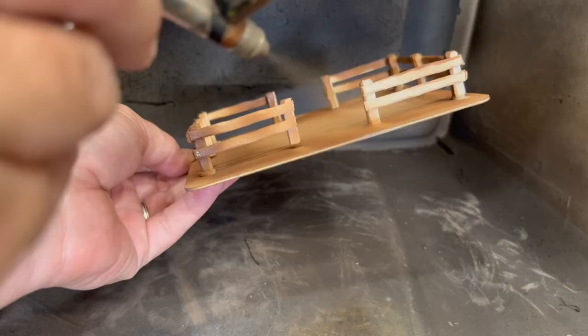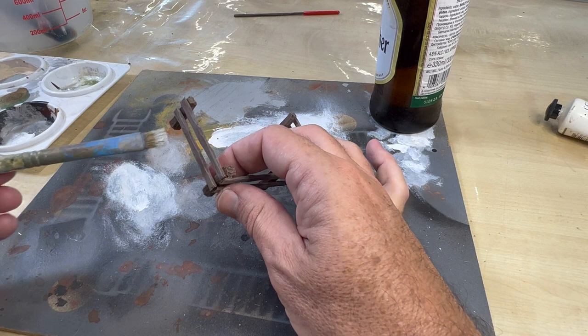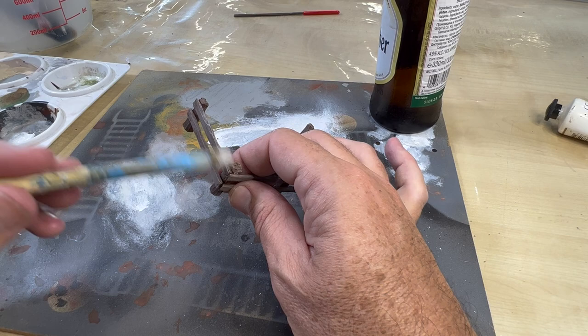Once the glue is dry and the fences are complete, it's time to paint them. I primed them brown with my airbrush, then dry brushed using Vallejo Israeli Sand, which has a light grey tone that works well to give the timber an old weathered look. This is followed by a very light dry brush of white to carefully pick out the texture.